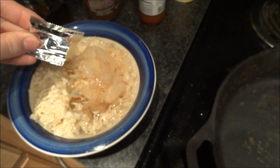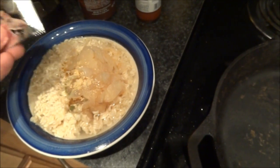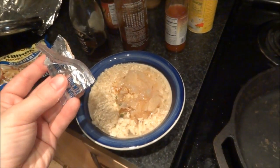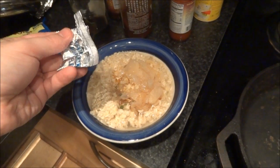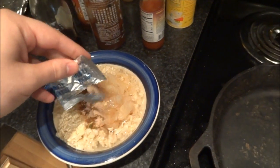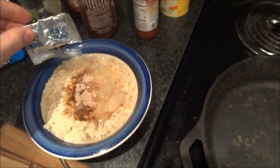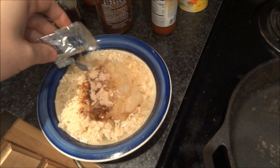Just sprinkle a little bit in, just to play it safe. I think I'm going to add this in so I know I'm going to get my daily sodium. Always good to make sure you get enough sodium every day and whatnot.